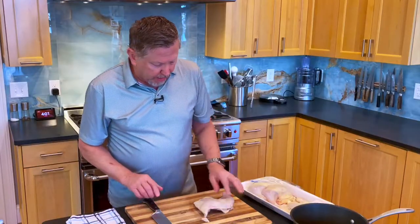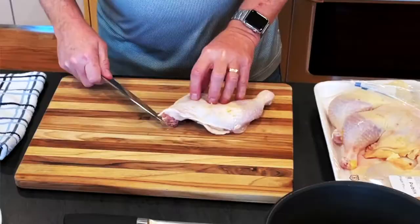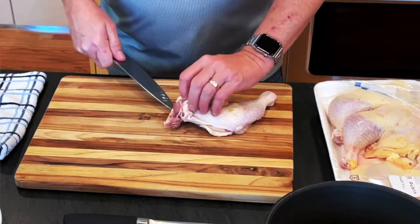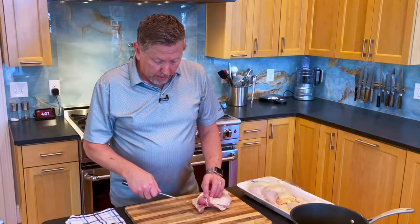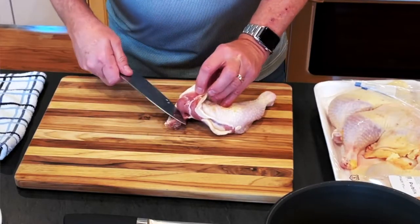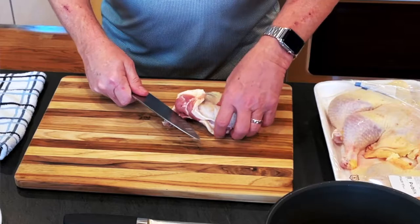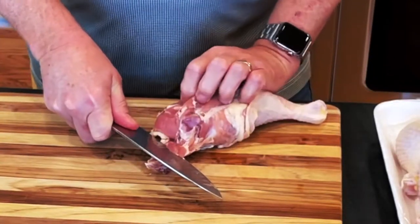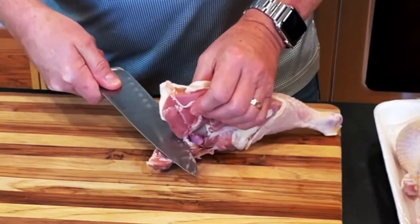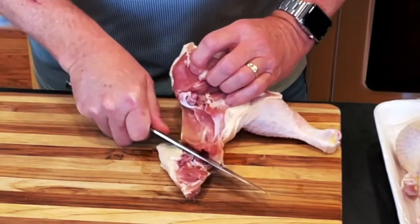You're going to want to begin with this little piece of meat right here that I grew up calling the oyster — I'm just going to try to get my knife in here and scoop that. Now if you weren't able to get that it wouldn't be the end of the world, but you want to try to put as much meat as you can on this piece and not leave it on the bone. So I start that cut there, then I'm going to use my knife to hold down this backbone, break the joint — I'm just disjoining this — and then draw my knife through where the joint was, picking up the meat there as well.